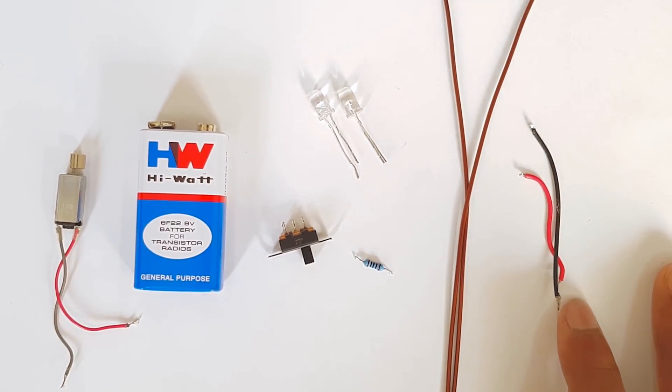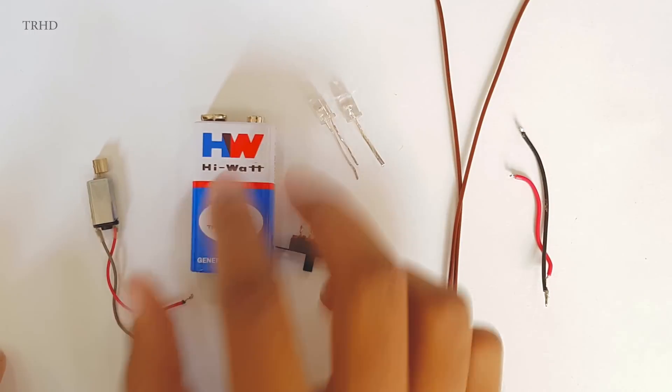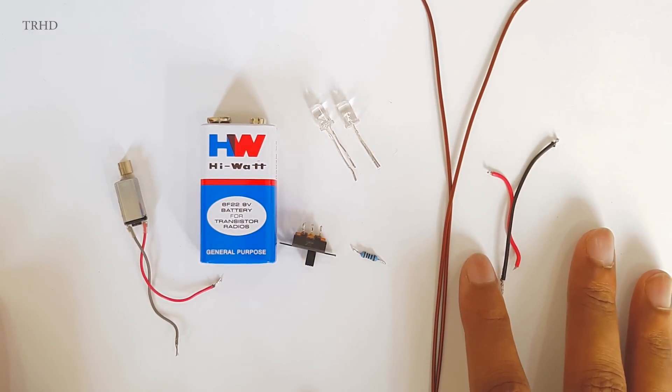Hey, what's up guys, this is Vimal here and welcome back to TRHD. In today's video I'm gonna show you how to make a tiny awesome bug robot. To make this bug robot, these are the components you'll need.